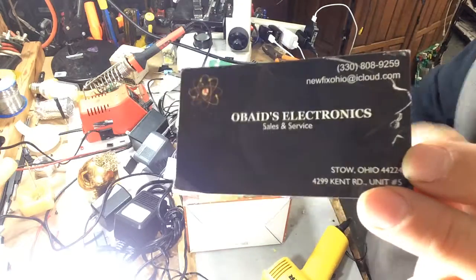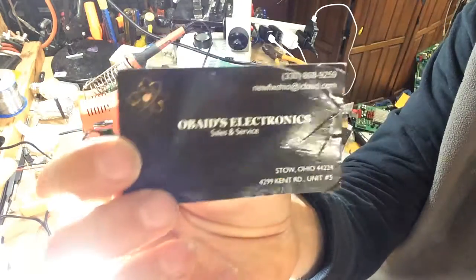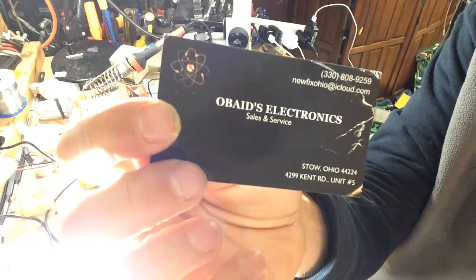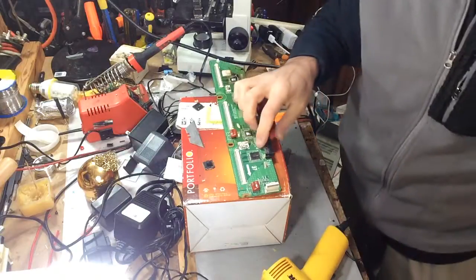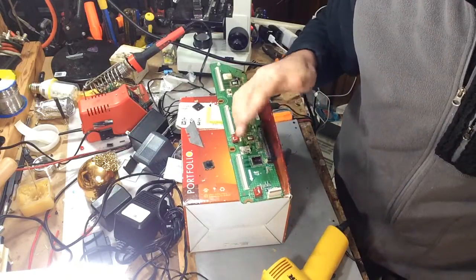Hello YouTube. I want to do a scan IC replacement. Here's a business card if you guys have any questions. This is a scan IC replacement from a plasma buffer, and it will apply to any buffer.